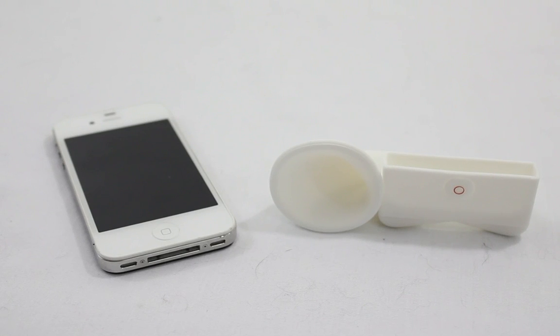Sorry about the jump cut here guys, but my microphone decided it didn't want to record anymore and stopped working. But what I was about to say is that it comes in white, black, green, and light brown. And I will have a link to buy it in the description below.